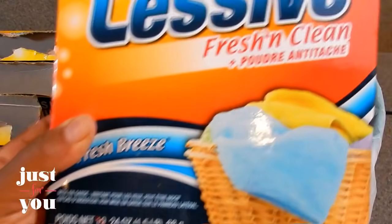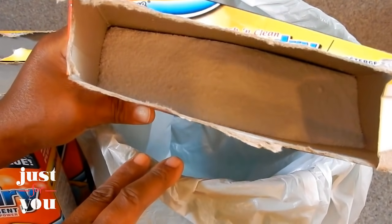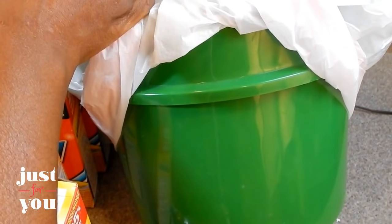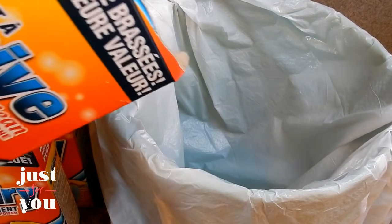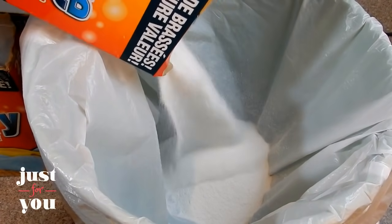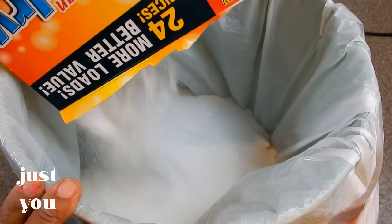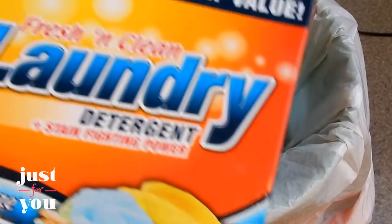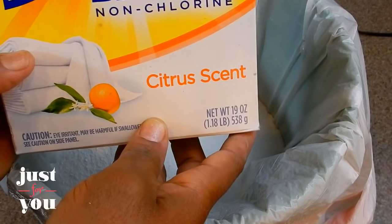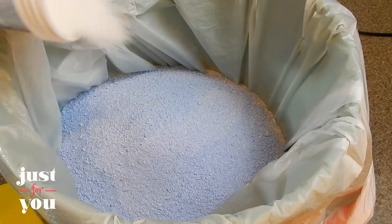I've opened the boxes — this is the Fresh and Clean laundry detergent I purchased from my local Dollar Tree. If you look on the inside, that's a fairly good amount of detergent for one little box for $1. I've taken a 13-gallon trash bag and lined an old bucket I had laying around the house. I lined it this way because I don't have the top for it, so I need to tie it in a knot. First, I'm going to pour all four boxes in. Now I'm going to go ahead and add this non-chlorine Color Safe Bleach by Sun, and then I'm going to go ahead and add my OxiClean — the entire jar.